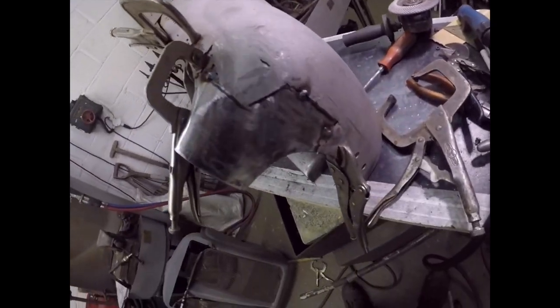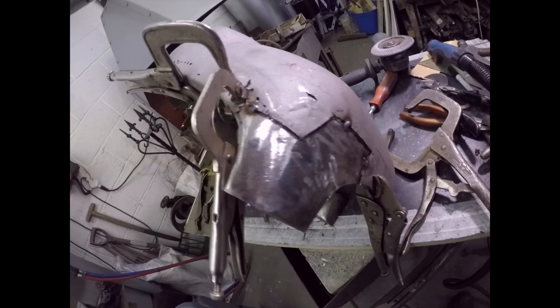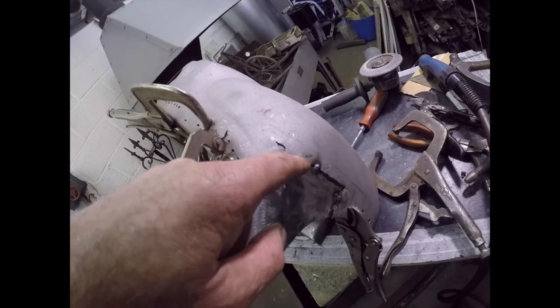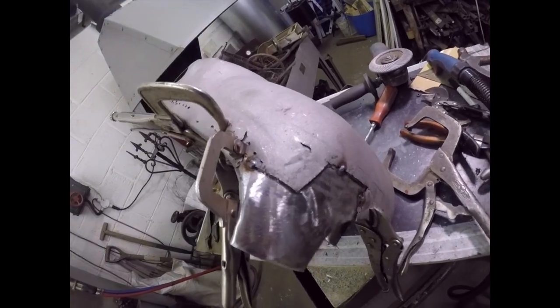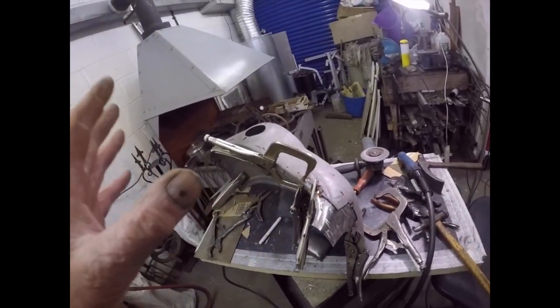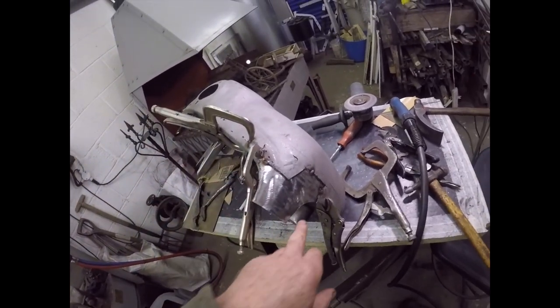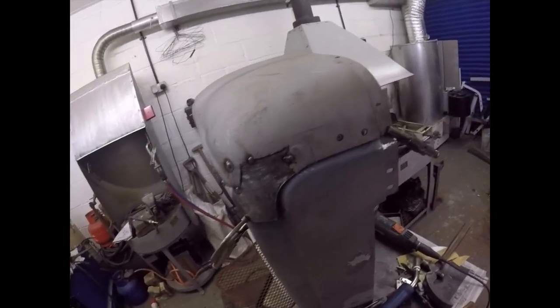It's three o'clock and I'm just putting some little tacks on it to hold it in place. Putting a few tacks just to hold it, then I'm going to offer it up and see if we've got anything like a fit around this edge and around there, then carry on from there.